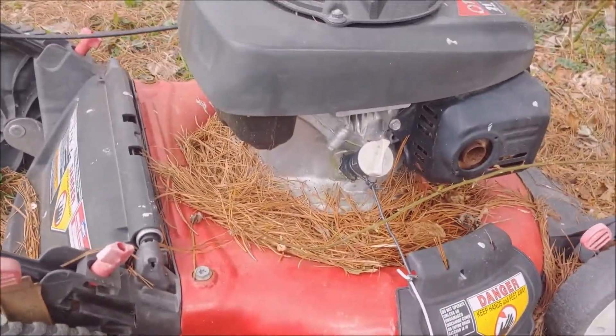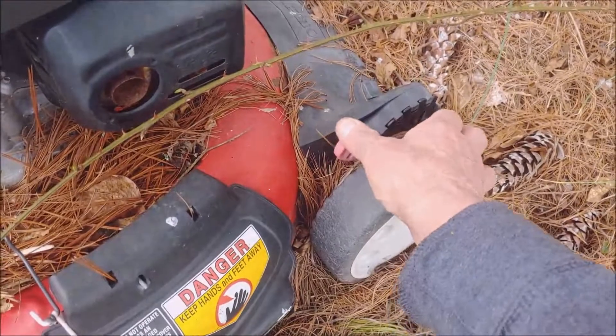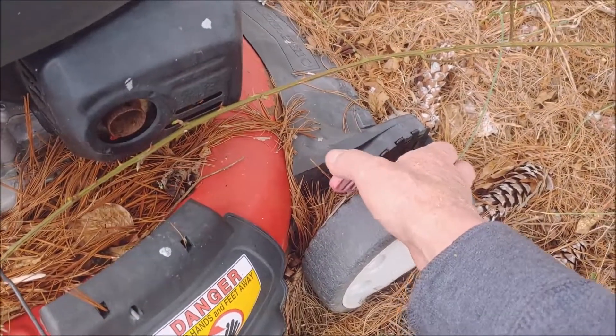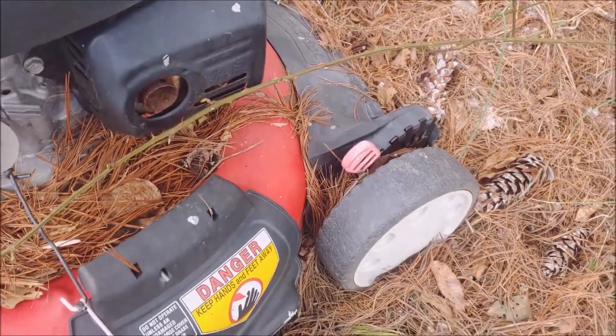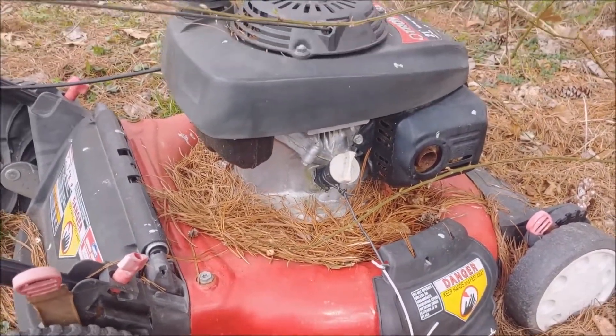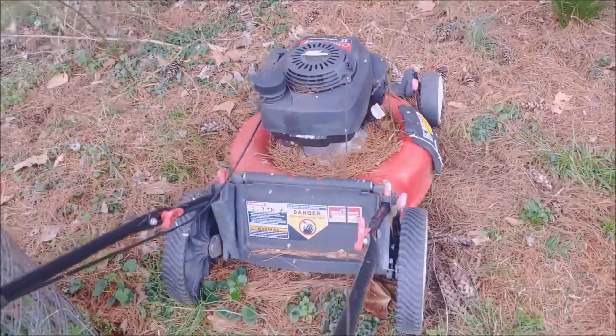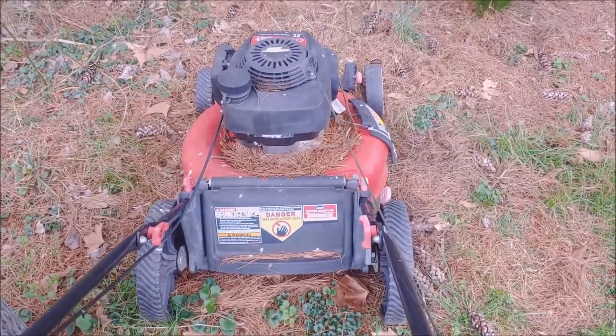It's an old Troy-Built lawnmower, 21-inch. I fixed the height adjuster on it already, made a video about it if you're curious. That thing will never fail again. Let's take it across the creek over here and clean her up and see what we can do. If I can't get it running, I have to buy her one, so wish me luck.